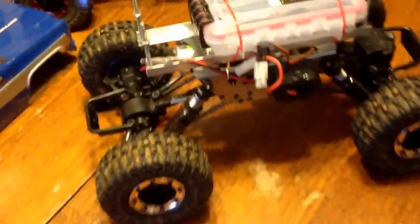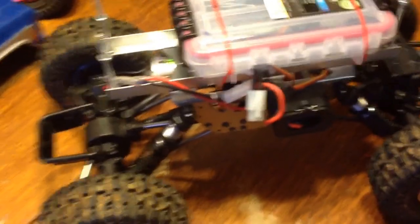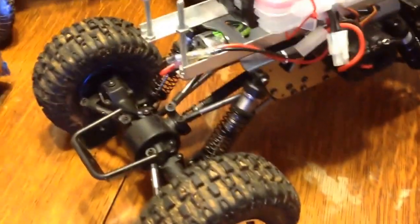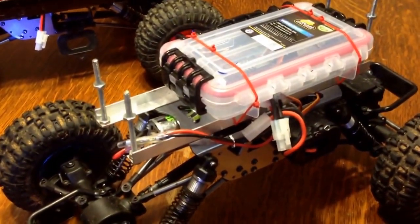I did have to build some frame rails on these to mount the ProLine bodies on. Basically just took all the electronics off of the top of the chassis.